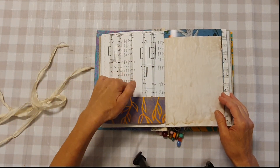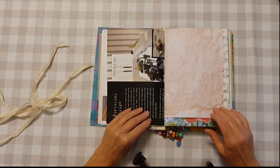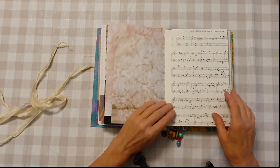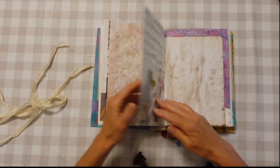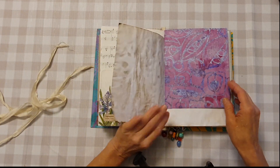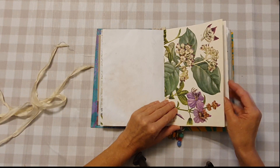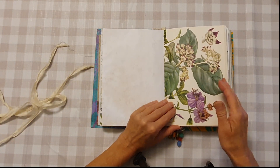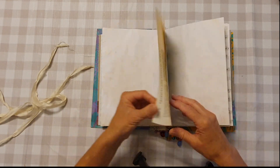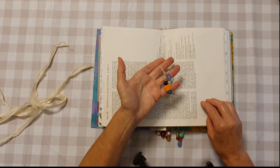Another big pocket here. This is an avocado dyed page, music paper, and a big pocket on this side. Nice botanical page. This is the center — here are the dangles.